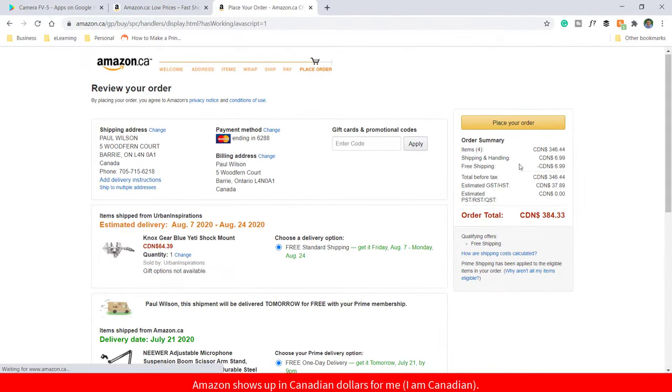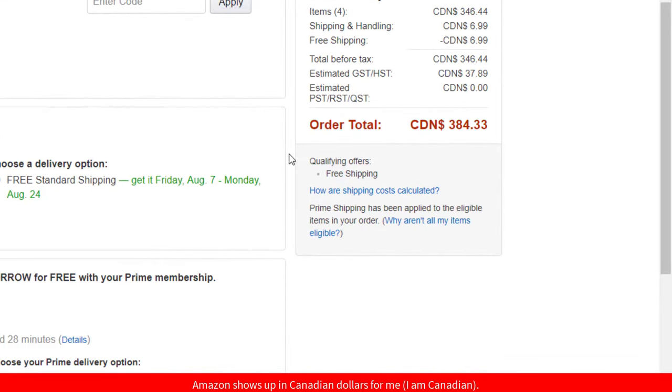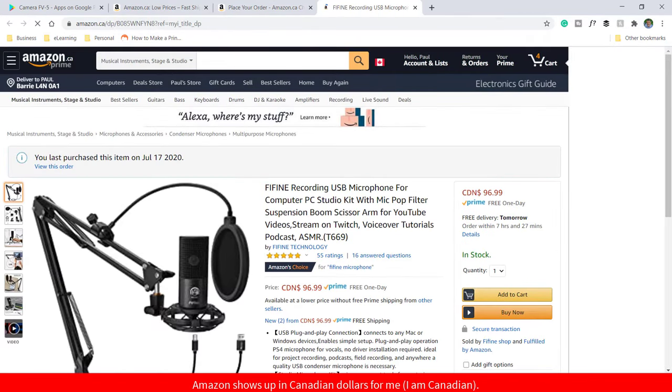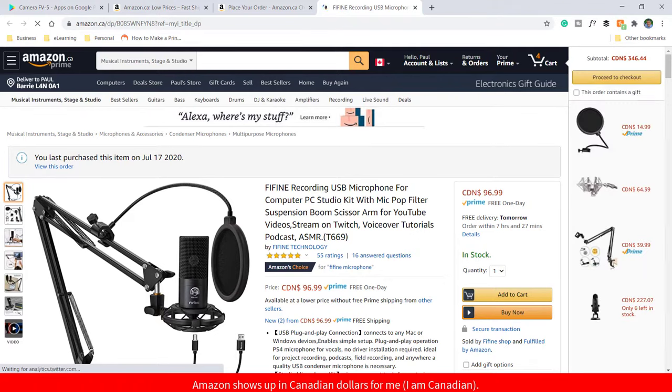So when you hear the recording I made today, you're comparing it against $385 — let's round it up to $385 including tax, and in some cases shipping — to replicate what I'm using right here. And obviously what we're comparing it with is a microphone that is $97 Canadian. In all fairness to the Fafine microphone, you have to ask yourself: is my Blue Yeti setup worth nearly four times the price? Is it four times the quality? No.